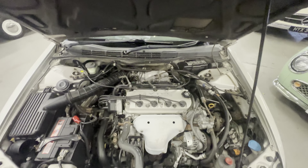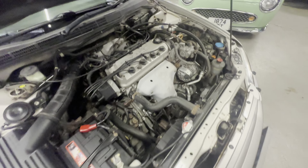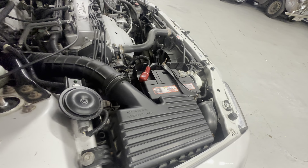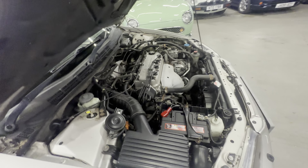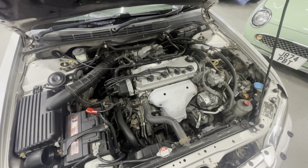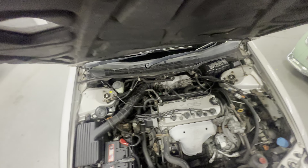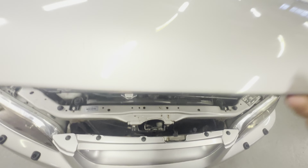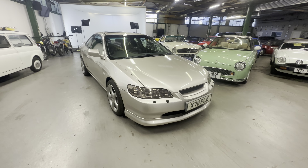And there we have the 2-litre Honda VTEC — lovely and tidy in the engine bay as well. Firing it into life now — without hesitation, firing straight into life, nice and smooth on the tick over. No ticking, no rattling, no tapping. There you have it: the 2000 Honda Accord Coupe in silver.